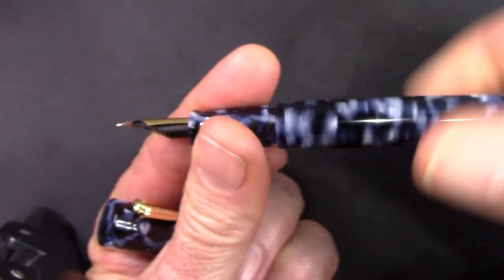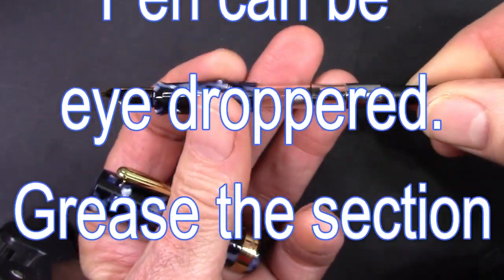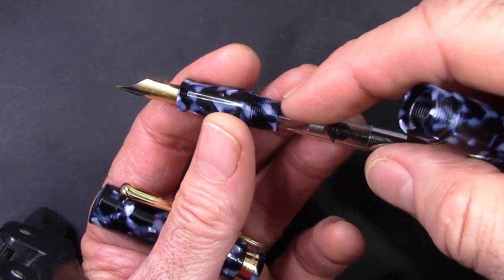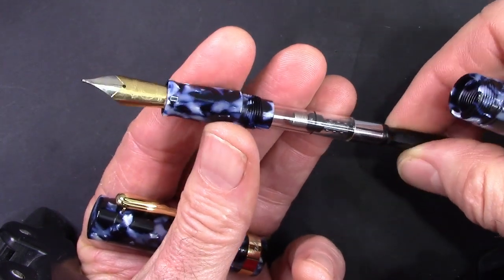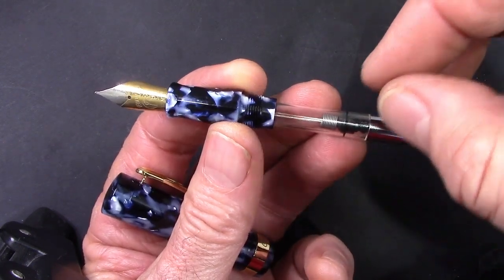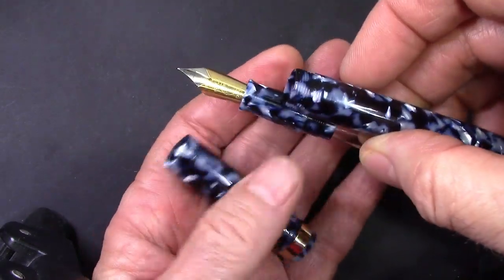These are cartridge converters and they have a spring inside, which I'm not a fan of. I may take them apart and remove that spring, because it doesn't really do much to keep the ink agitated and keep it in contact with the section. What I found is that when you try to change inks, that spring just retains a lot of ink — you can't really push all the ink out. So I'm not a fan of that spring at all.